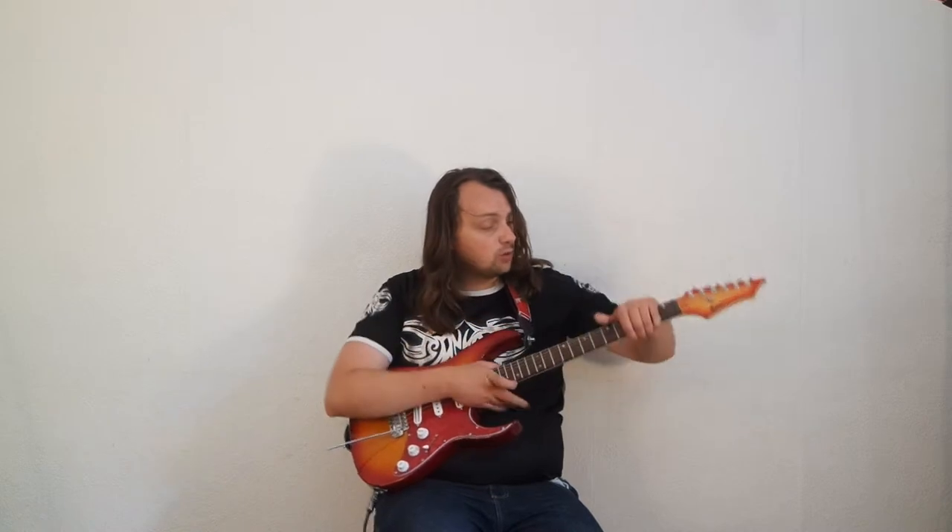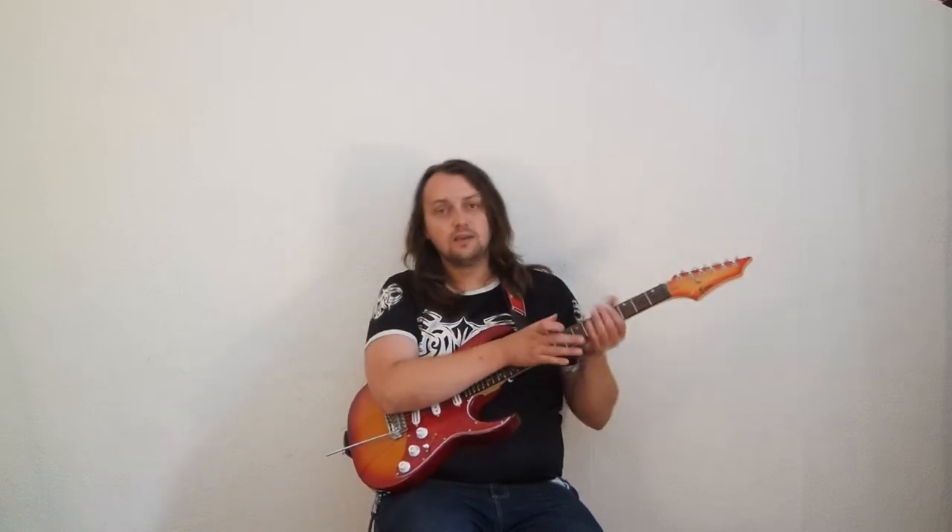The next step would be refretting this guitar, and I can say this guitar is similar to my show — it's slowly getting better. And of course, I won't be able to make it without you, the viewers and subscribers of my channel.